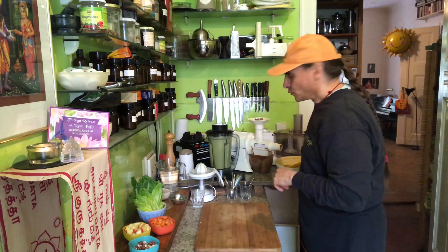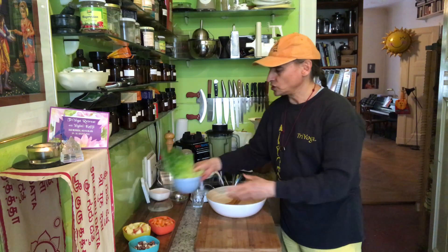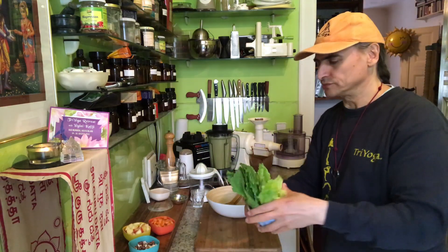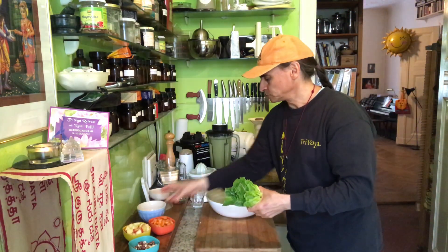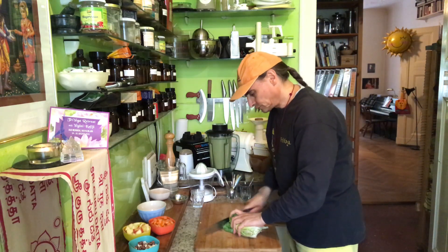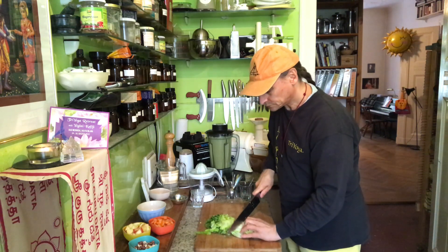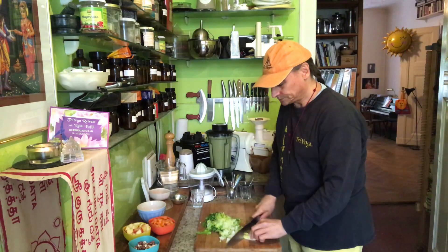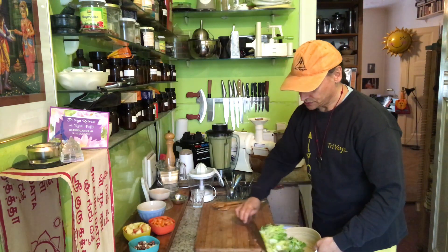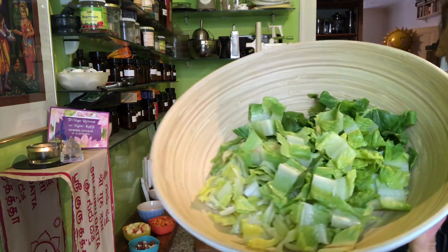And I will combine the main ingredients of the salad now. So here is the salad bowl. The romaine — that is a small head of romaine, a very small head. I just washed the leaves, took them off, and just cut them into strips. They can be broad; they don't need to be too thin. This is the base of the salad. It is a nice portion.